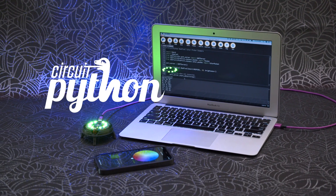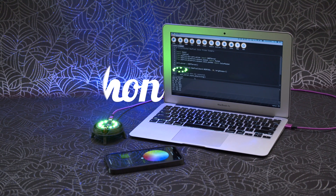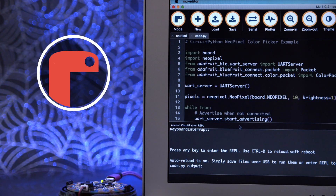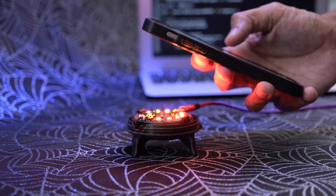The new Circuit Playground Bluefruit works with CircuitPython and features support for NeoPixels and the onboard sensors. You can use the Mu Python editor for debugging your code. With the built-in serial monitor, you can quickly check your code and iterate much faster.